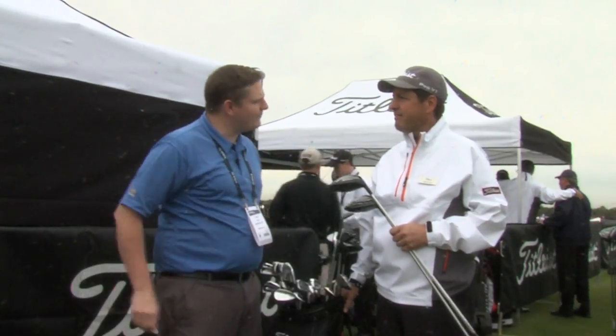Hi, this is Tyler from Second Swing Golf here at the 2015 PGA Show with Brett Porath, Director of Club Fitting from Titleist, here today to talk about the Titleist 915 D-Series drivers. Brett, tell us a little bit about them.